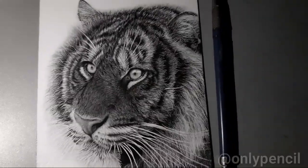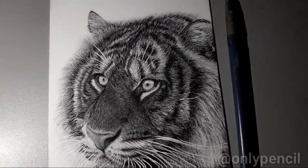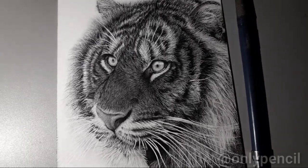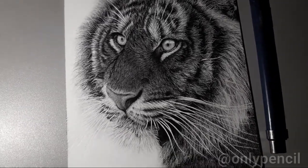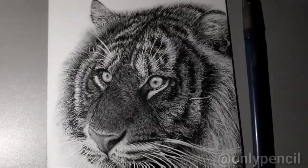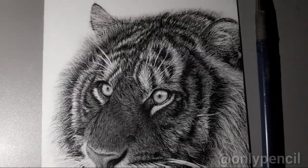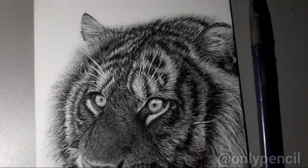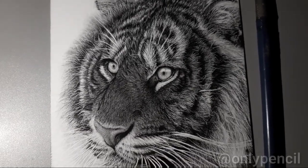Hey everyone, I'm back with another video. This is a new drawing that I just finished, and it's kind of special because it's for an ebook that I just released in my store. This is a drawing that I guide you through from start to finish, and I explain the whole process.